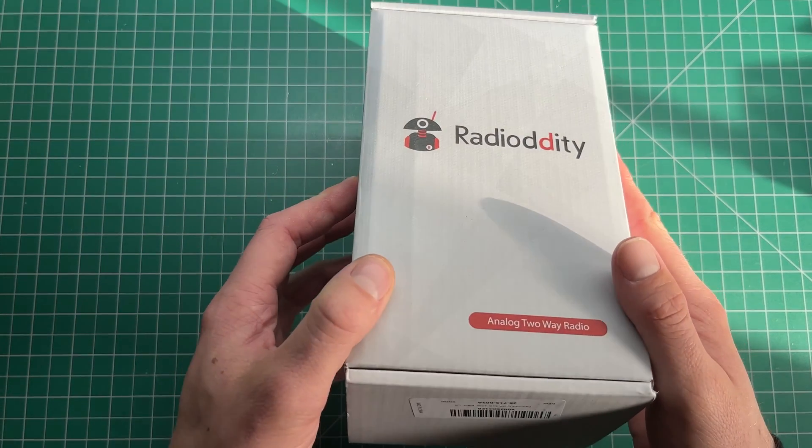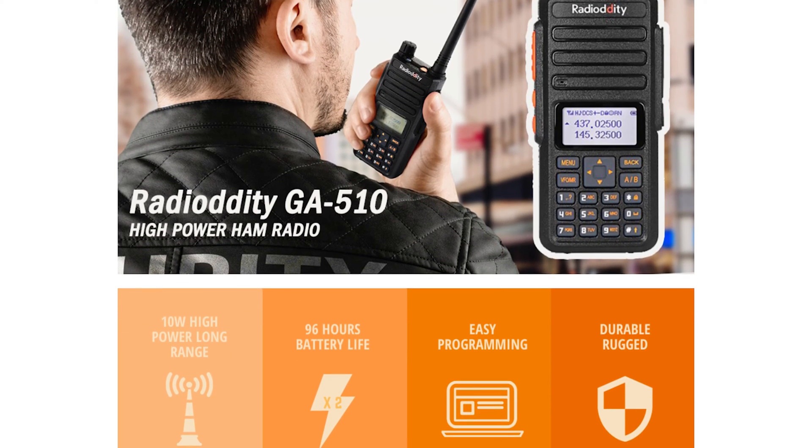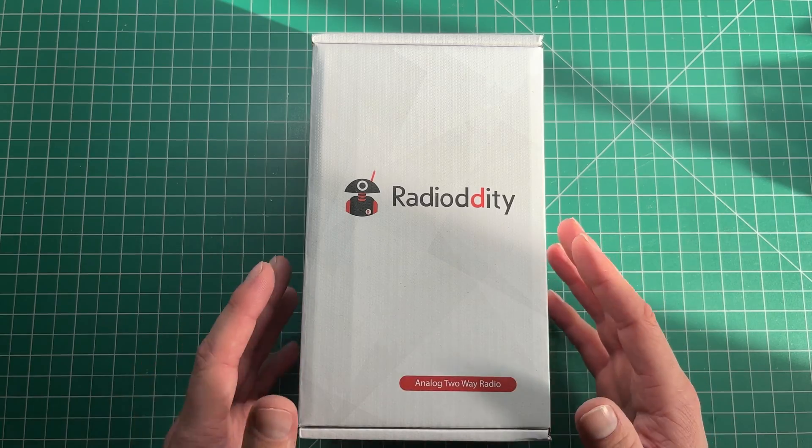Radio Oddity sent me this radio — it is a GA510 10-watt handheld. So what we're going to do today is have a look at this radio and see if it actually does put out 10 watts.